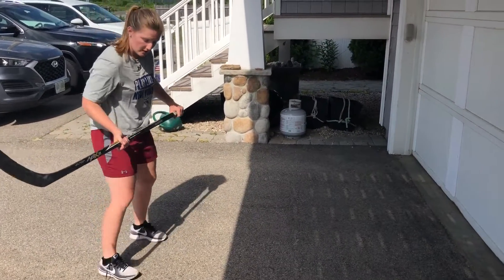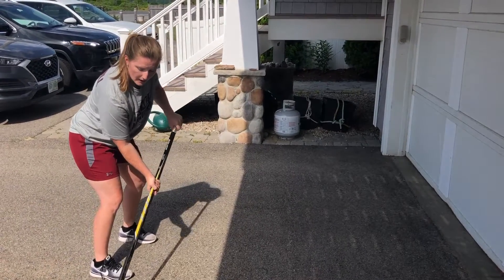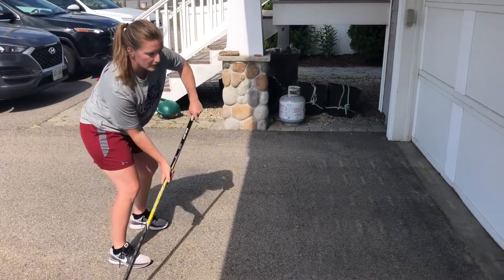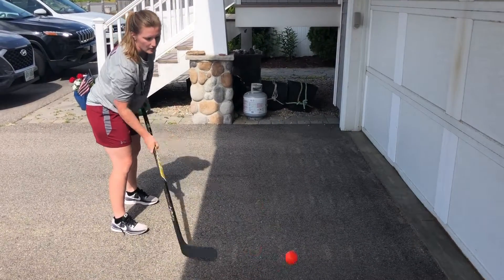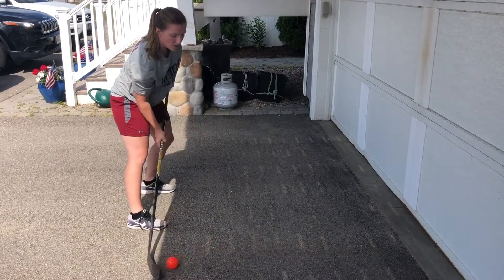So when we're passing, we're in our athletic stance, our top hand is out off our body, and we want the ball to start at the heel of the blade, and we're just going to push it forward off the wall, nice and gentle and low. We don't want it going up in the air. We want to keep it on the ground. So we're just like this, pushing it.